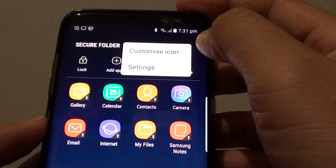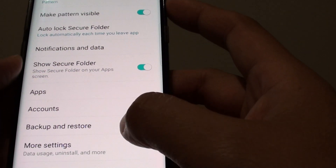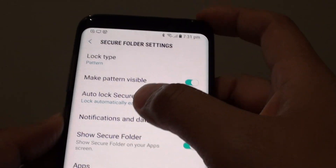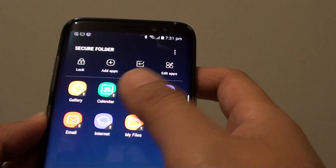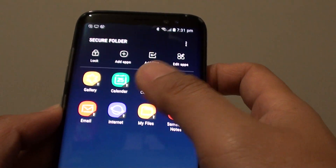If you tap on the menu, you can also go to settings. In settings there are quite a lot of things you can do. There is quite a lot to explore in this secure folder. Once you enable it, try to play around and get used to the environment inside.